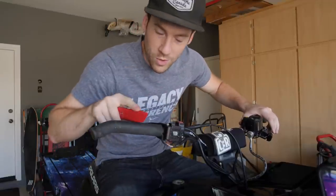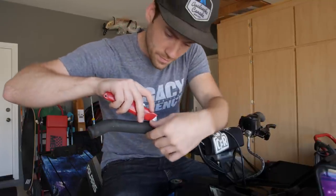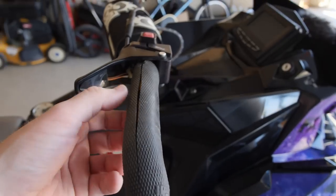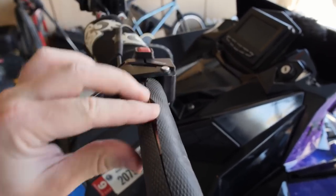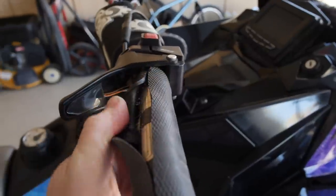First things first, we need to get these old grips off. I'm going to try to keep the heaters intact since they do work, but it's always nice to have an extra set just in case. As you can see, I'm not cutting very deep — just enough to cut the grip, not the heater below. Not leaving a mark or cutting up the heater, just opening it up.